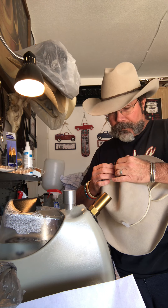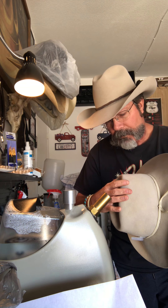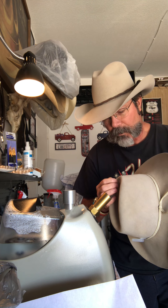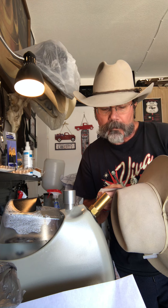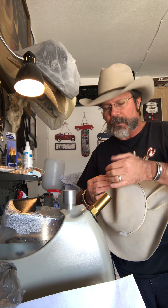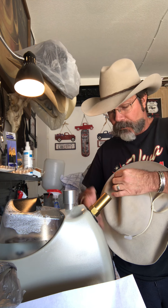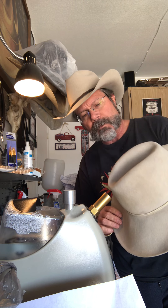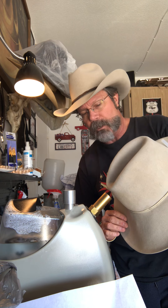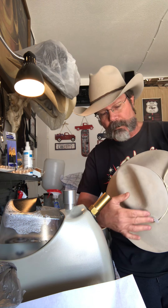A lot of times I get people that ask if I can do this with all hats. I tell them I have to see the hat first, because you just never know what the material is like. What I deem as something I can shape and what they think I can shape are a lot of times two different things. That's why I like to always see the hat in person before I give them a yes or no, because sometimes people bring me a crushable hat that you cannot do anything with. Crushable hats — whatever shape they are, that's pretty much what they are.